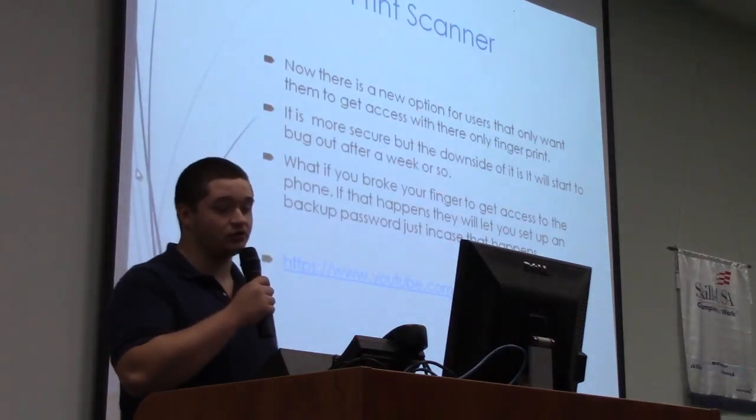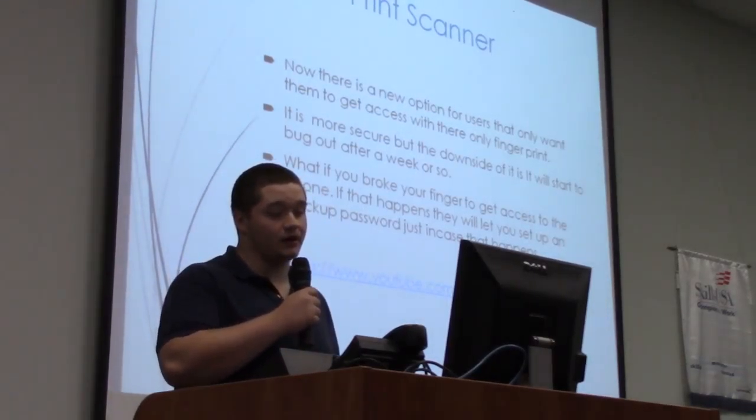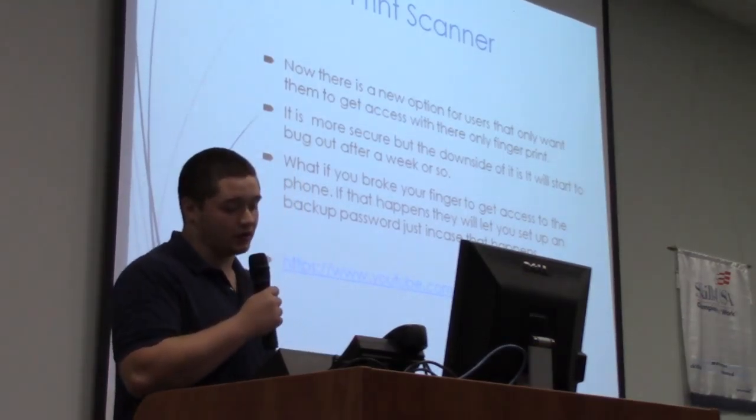Honestly, I've tried the fingerprint scanner once before. It's all right, but other than that I prefer the PIN and password, or the normal password security.